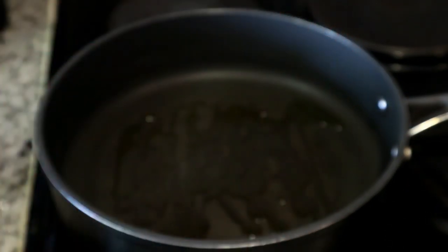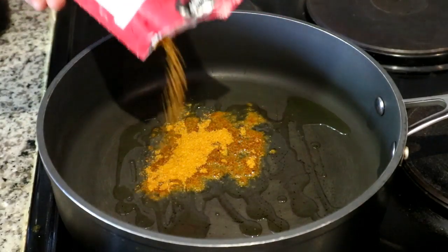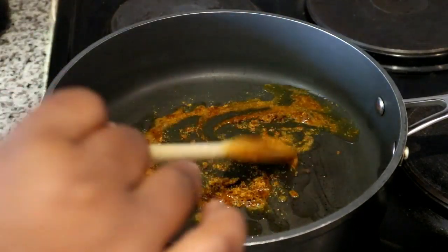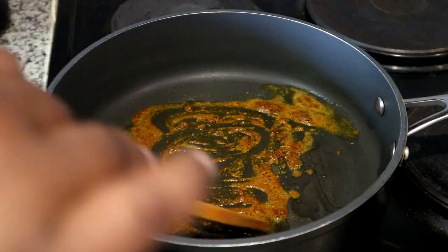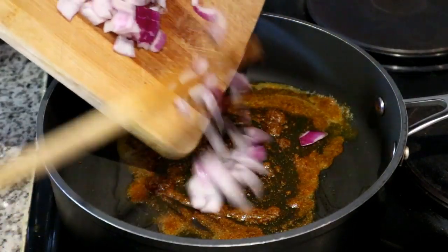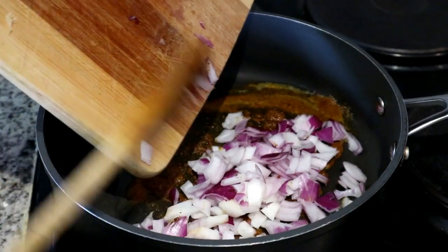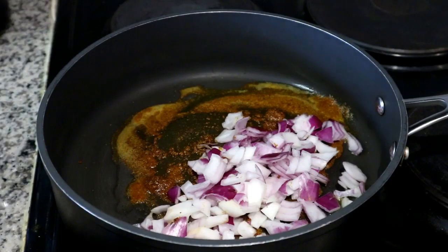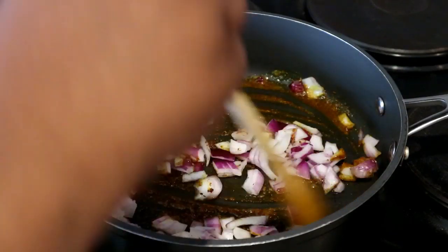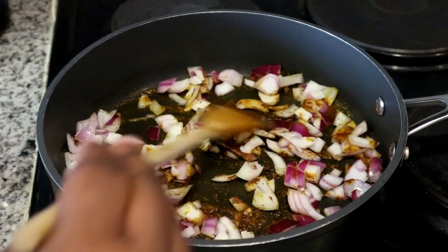I've rinsed out the same skillet and I'm going to roast the main seasoning, which is the Rajah all-in-one curry powder. The reason we're roasting it in the skillet with some oil is to bring out all those flavors early on, so that by the time we add our meat the flavors are already developed and the chicken feet can just absorb them. I'm also adding some onions and sautéing them until they're nice and translucent. Don't forget, all the measurements for this recipe are in the description box below.